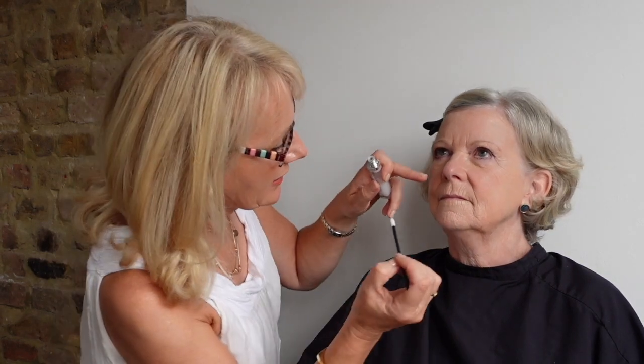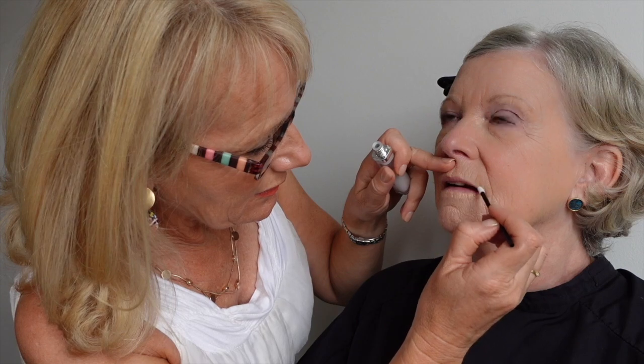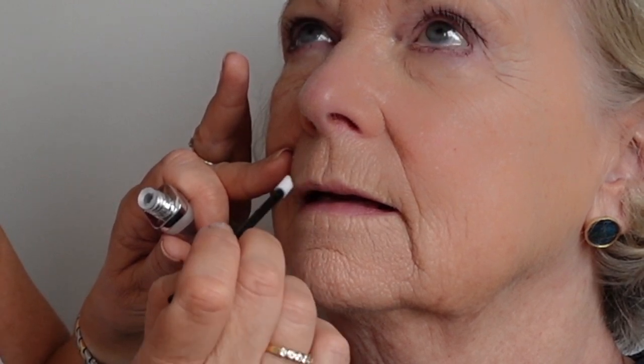Now I'm working on June's particular dilemma — slightly thinner lips. The first product I'm using is the Never Feather lip prime, which is fantastic for stopping lipstick bleeding. As we get more lines around our lips, it's very easy for lipstick to migrate. The secret to using it is to apply it on the outer edge of the lips rather than on the lips themselves — going just above and all the way around. Put enough on and let it dry before applying lipstick. I'm going a fraction higher to very slightly build up the lip edge.